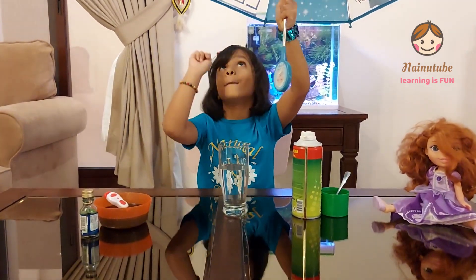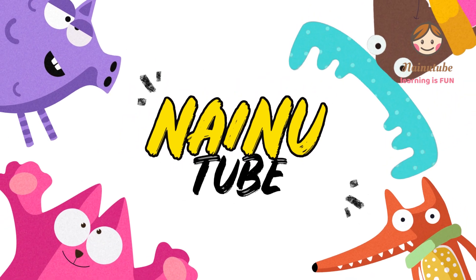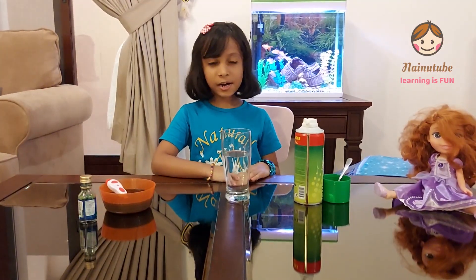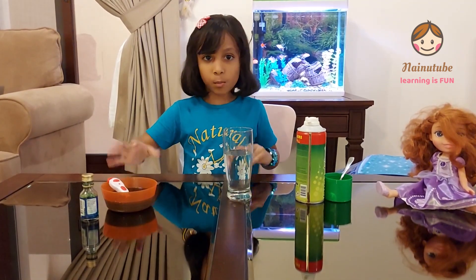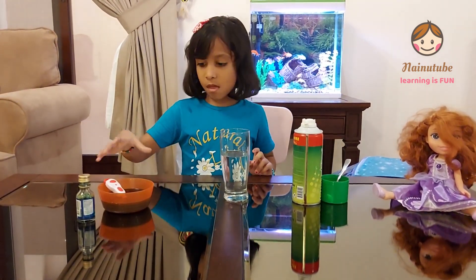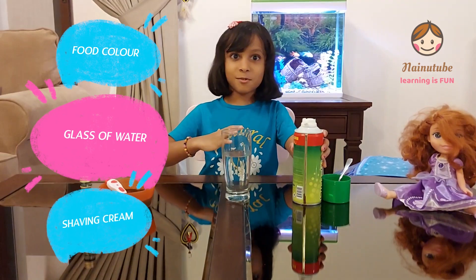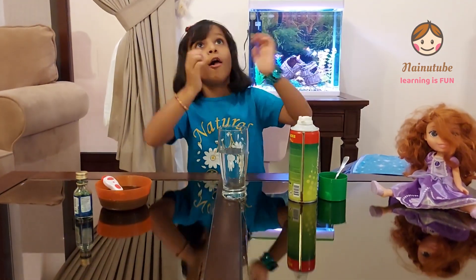Oh, I forgot — its name is Elsa Umbrella! Then we need our food coloring. I've taken a bowl and put some water in it and two to three teaspoons of food coloring. A glass filled up with water, and some shaving foam — be careful not to get shaving foam all over your face.